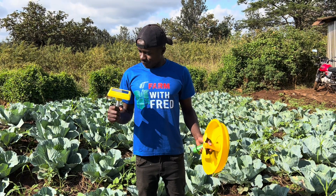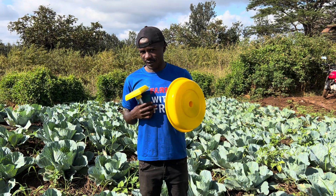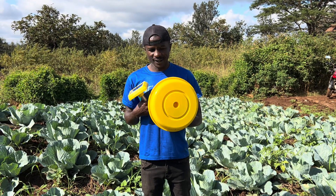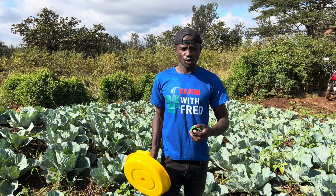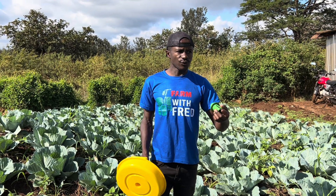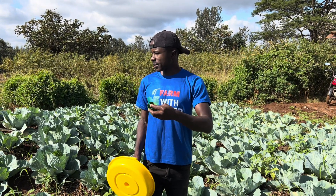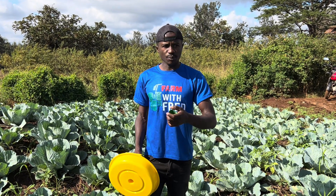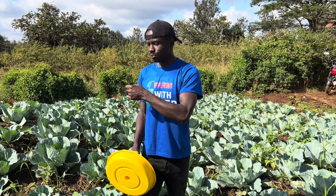I've got some good news for farmers — and for myself. In the recent past, we've been campaigning and training farmers on the safe use of farm inputs, among them pesticides, to reduce pesticide levels in farm produce so that we can produce healthy produce.